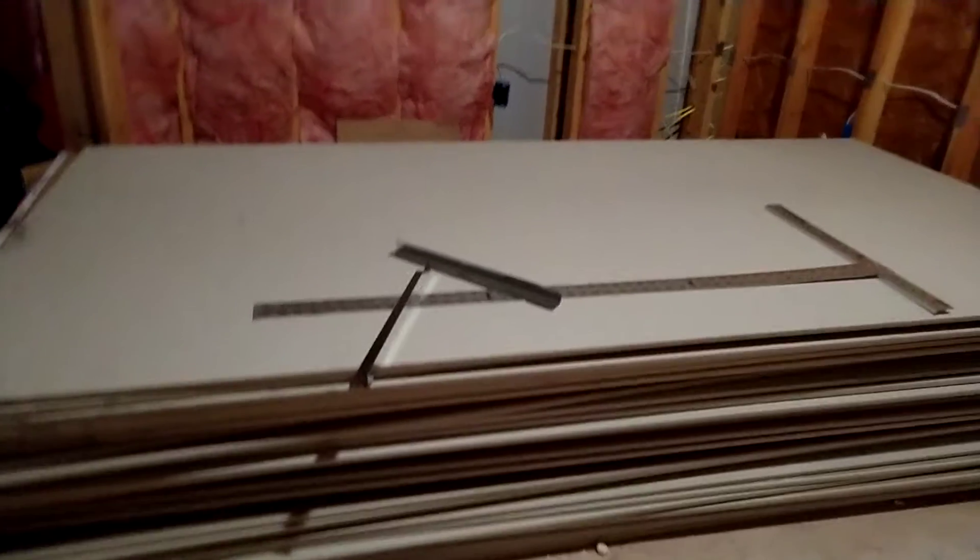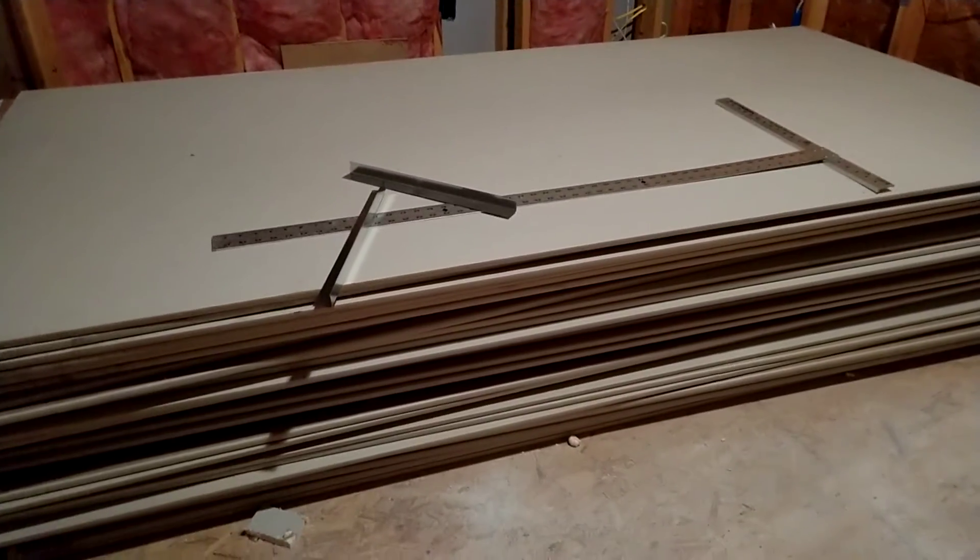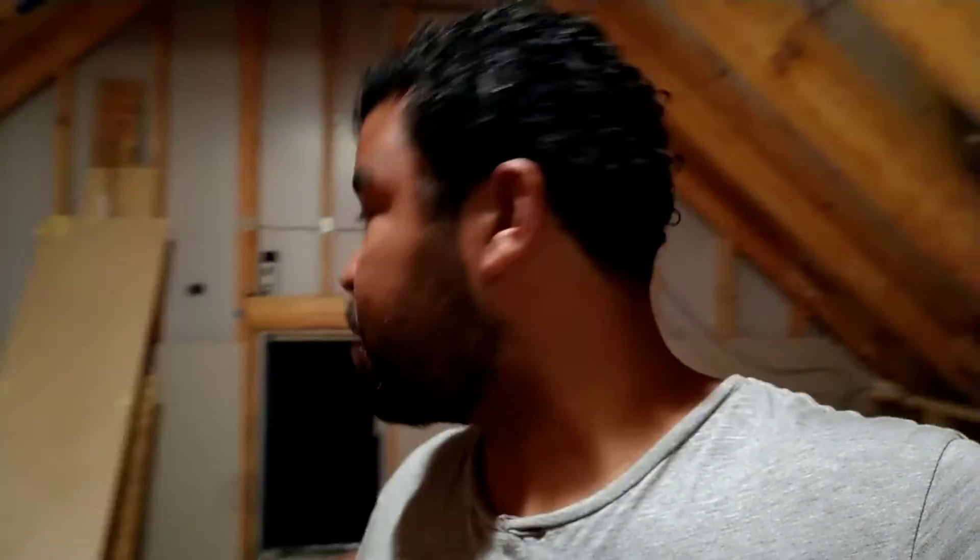I think I have enough drywall — that was 40 sheets. So like the rest of you guys, I'm excited to see this video finished. It's a lot of work but it's coming along. This room is a lot bigger than I thought it was — I mean, I know the dimensions, but it feels a lot bigger. But that's how construction is.